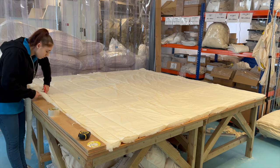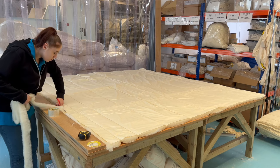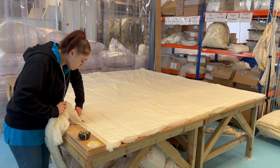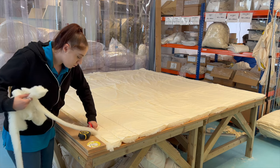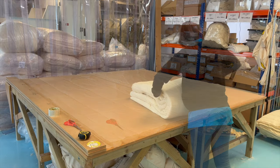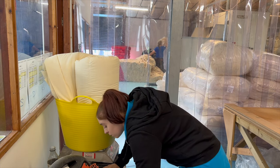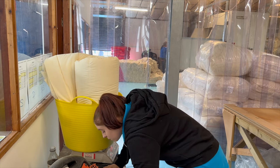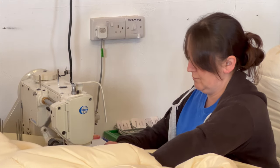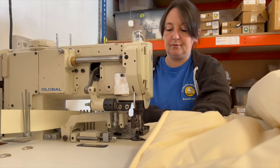Every crate is brought into the finishing section and every duvet is laid out on a table. At this point somebody will visually inspect it, making sure the wool and stitching are even and perfect. It will be trimmed if necessary — if there's excess wool at the edges, that will be trimmed. Every single duvet is weighed so we know exactly what weight category it should go into.